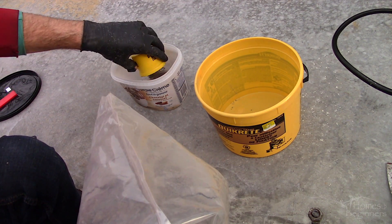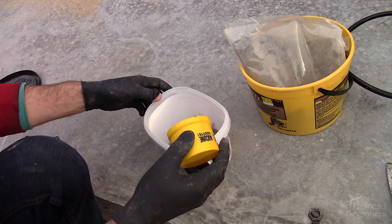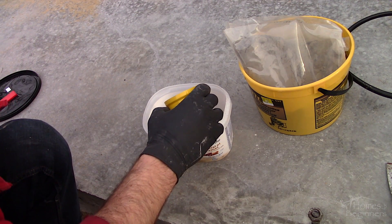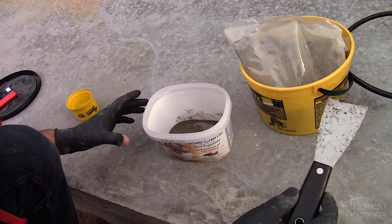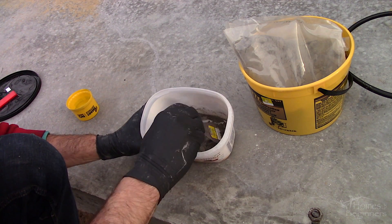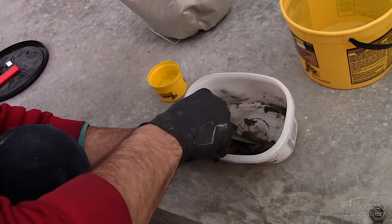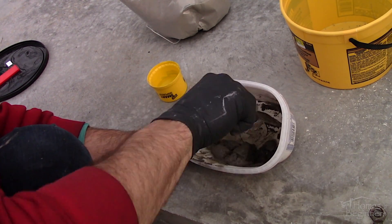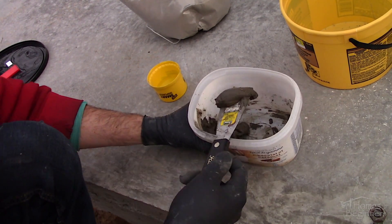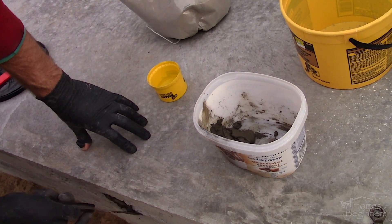Mix the cement as per the instructions, so always refer to the product specifications. There will be a certain ratio between the mix and water. Add water slowly in a small amount — this is a quick setting cement, so if you mix too much you may be left with excessive waste. Dump a desired amount of cement into the container, add water as needed, and mix using a putty knife. If the mixture is too thick, add more water — too thick won't fill the holes easily or leave a smooth finish. If the mixture is too runny, add more cement, as it will not hold its form on vertical repairs and won't have its full strength. The consistency should be able to hold its shape for a few seconds and then slowly move.